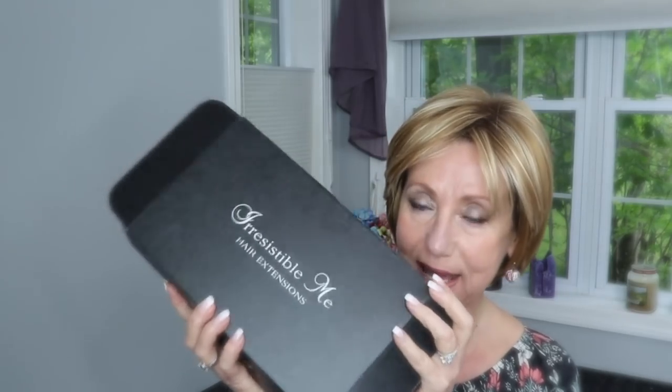That's what I want to make sure I tell you guys, because I've been playing around with the CYO foundation. The other thing I want to mention is that I finally unboxed my Irresistible Me hair extensions.